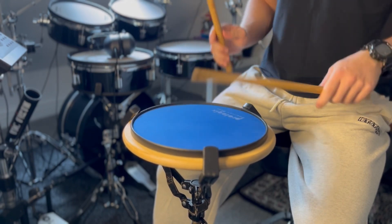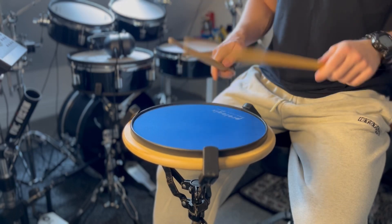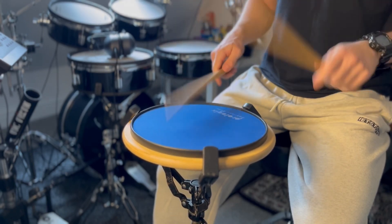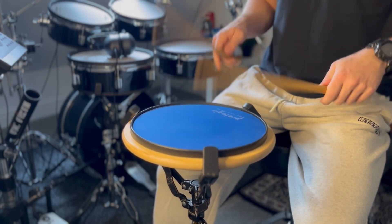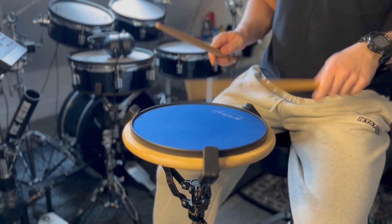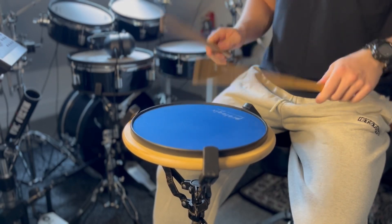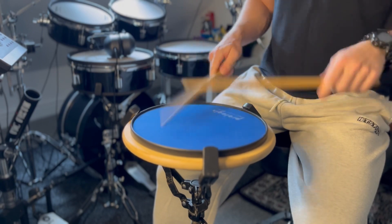Swiss triplets. Flam combination. Bump it up. Bump it up. Flams. Long roll.